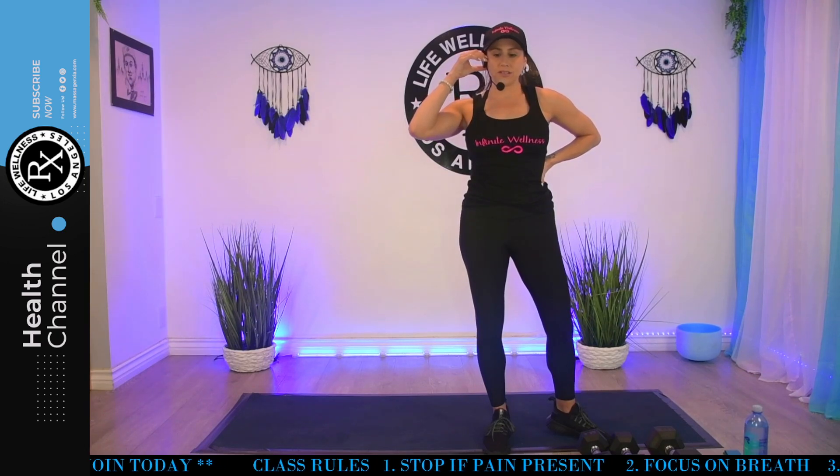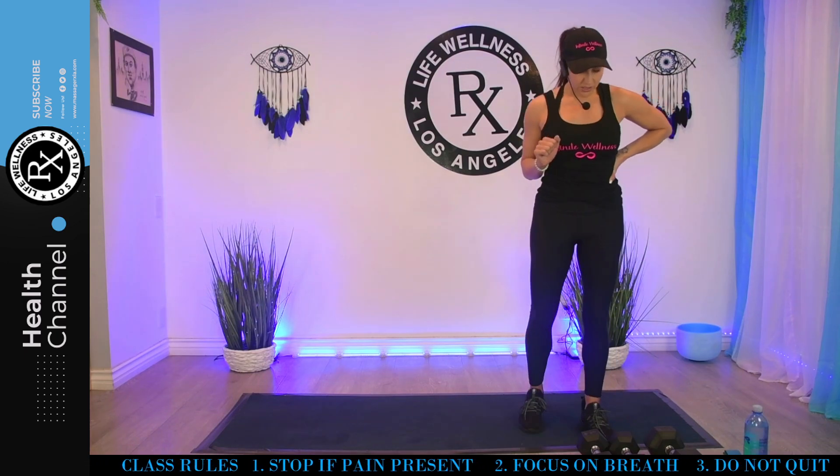Some of those upper body exercises, especially the back, is stronger. I have 15s and 20s here, but if you're a beginner, I'm going to say more like eights, 10s, maybe a 12. Intermediate, probably 10s, 12s, maybe some 15s. And advanced, you can go up from there.